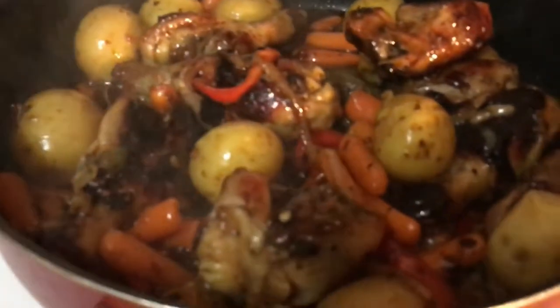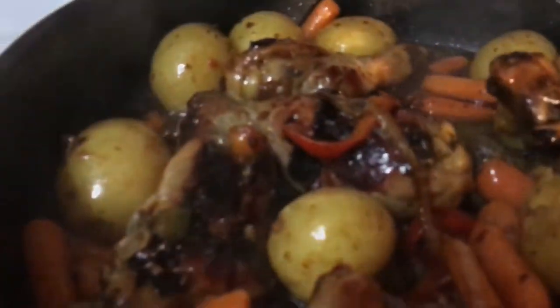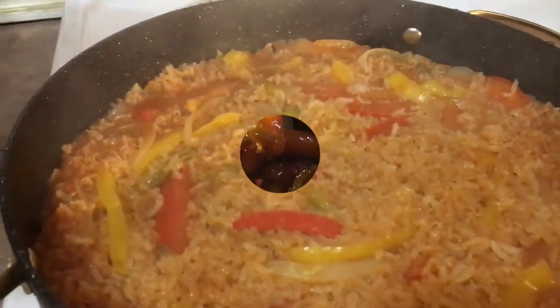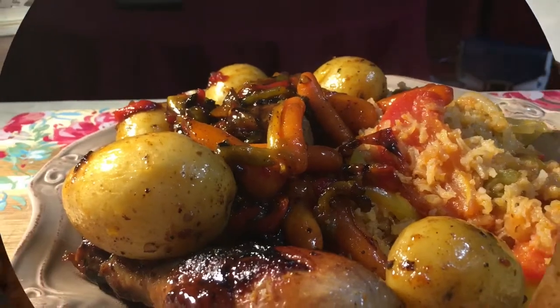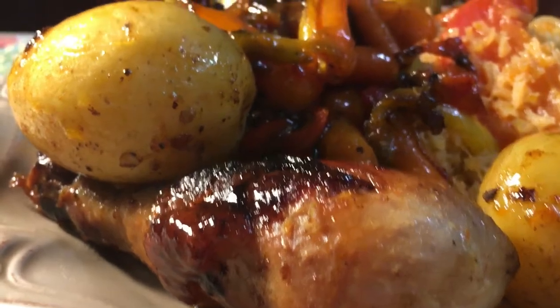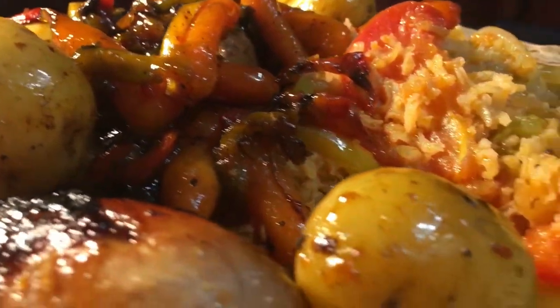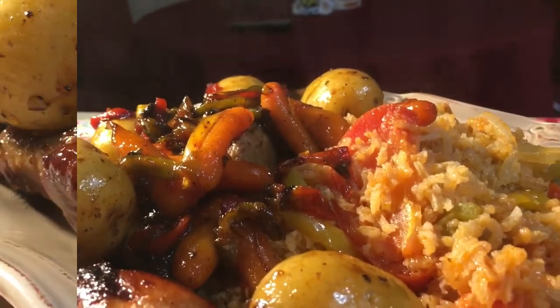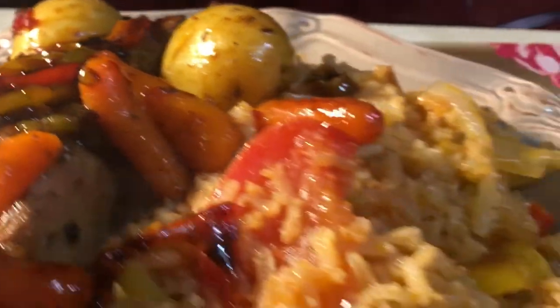So good! My rice is almost done — oh my god guys, look at this rice. Amazing, and it smells so good! Okay guys, here it is — look at that, it's steaming hot.